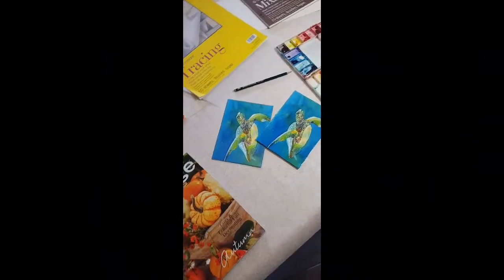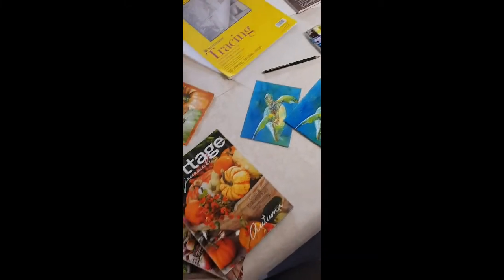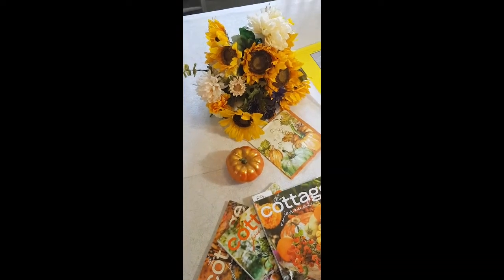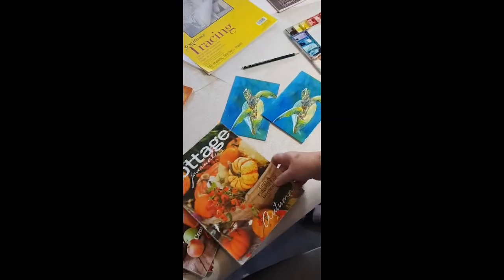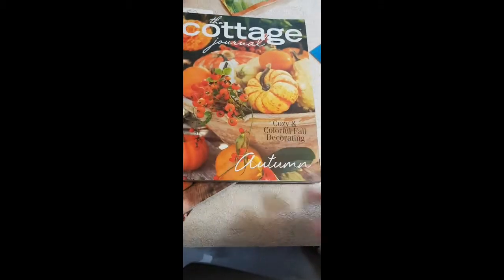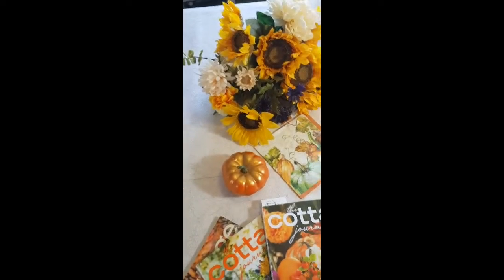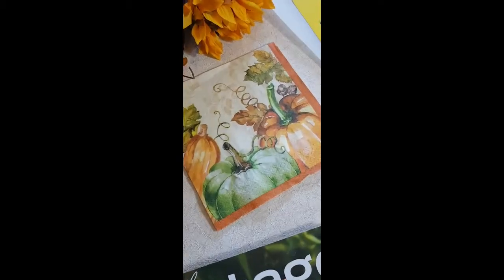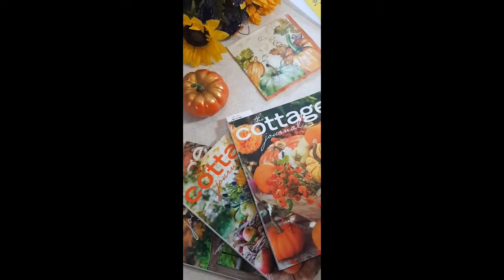Hi, this is Joyce Lapp Art Studio and today we are going to be watercoloring the fall card. This is my inspiration here — I grabbed some things and put them on a table. These are really good magazines to get inspired by; there's lots of fall things in here. I look at them maybe in the evening before I know I'm going to paint the next day. And this is a napkin that was painted in watercolor — that's for inspiration. I'm not going to copy somebody else's work, but I just put it there because I liked it.